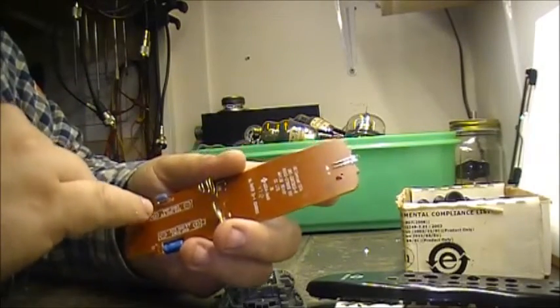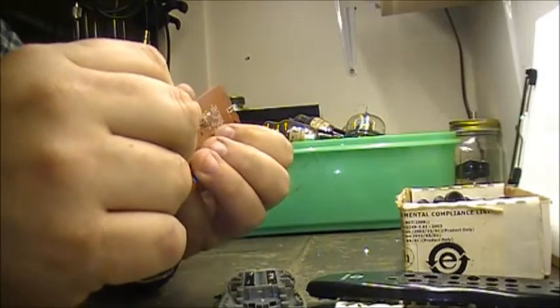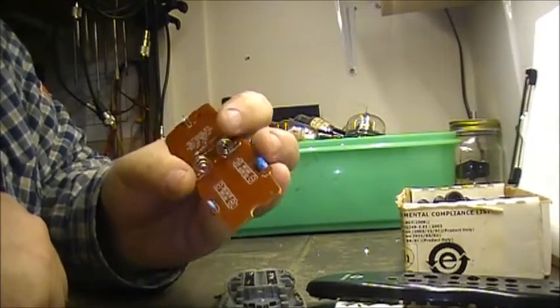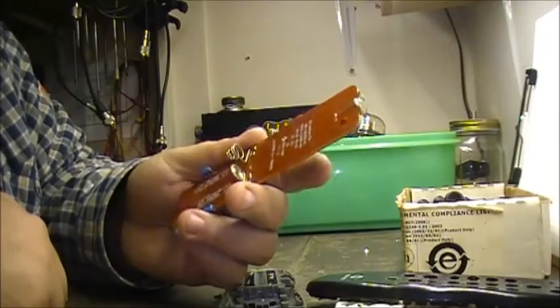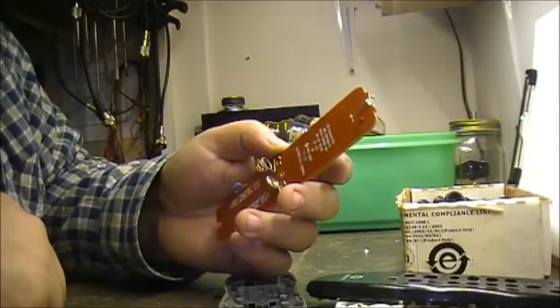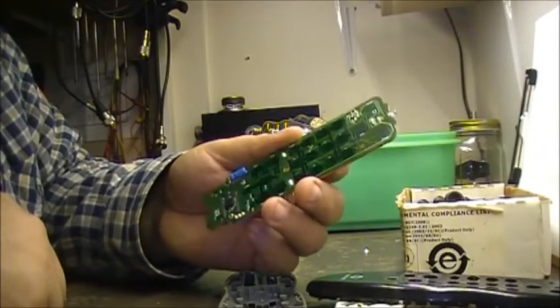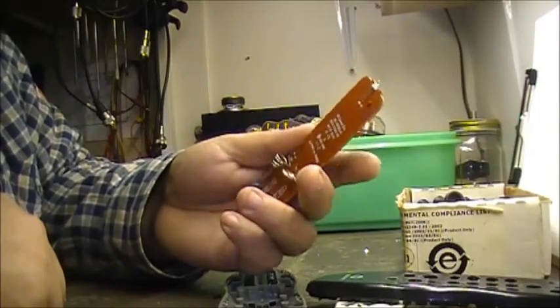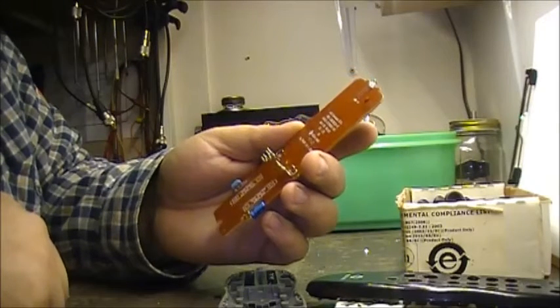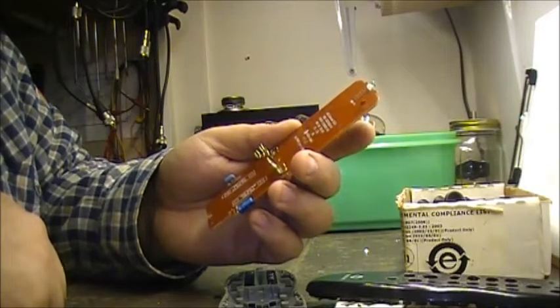And a crystal — the crystal being 8.00 MHz, 8 megahertz. Not a whole lot inside of it, whole lot of nothing. But it was made in May 2008, Rev 01.